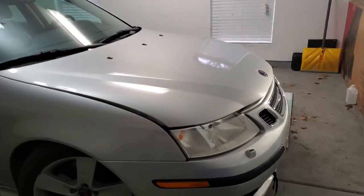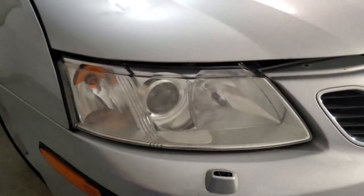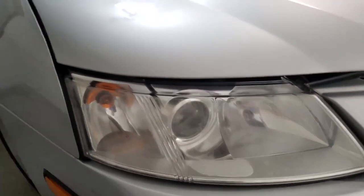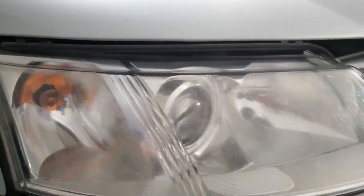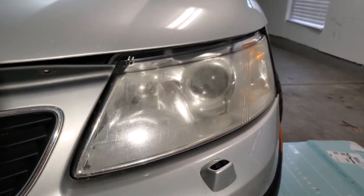Hey guys, today I'm going to be working on clearing my headlights. Now they're not as bad as some other ones I've seen, but they are still pretty foggy and the clear coat is peeling off just like the other ones. So yeah, I'm going to be working on that today.